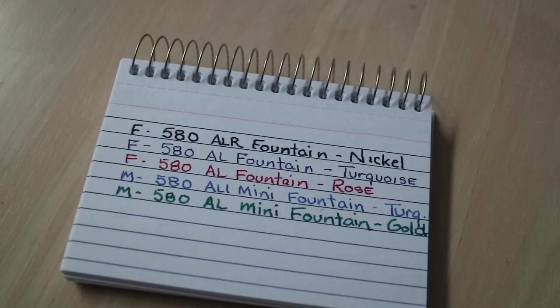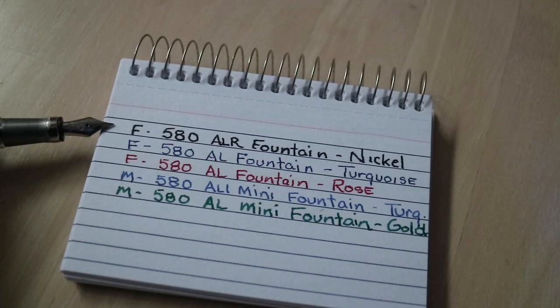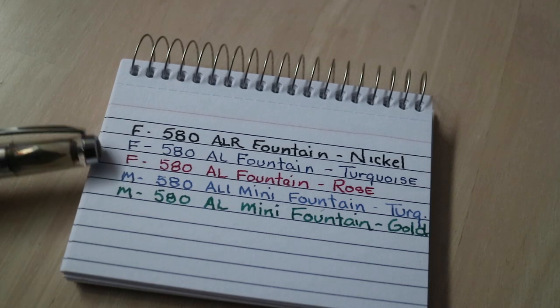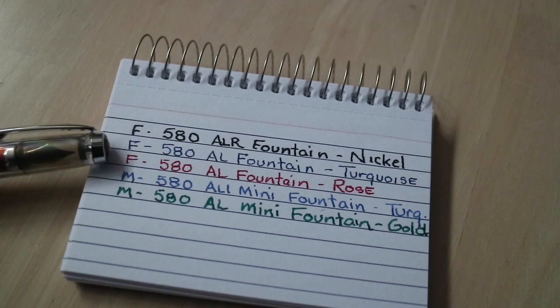Let's go ahead and review that and see what we got. As you can see on the first one, I got the 580 ALR Fountain in nickel color with a fine point. It wrote smooth — I was really impressed with it, maybe too smooth for a fine point, and maybe that's why it's slightly different. Next, I did the 580 AL in turquoise — also a fine point. You can see it's a nice, tight, fine line. Also, in the rose, that is a fine point, and I enjoyed doing that.